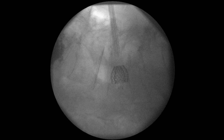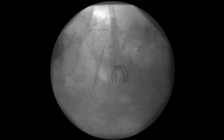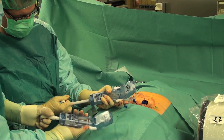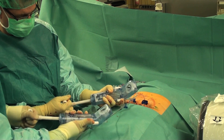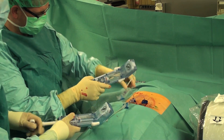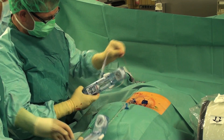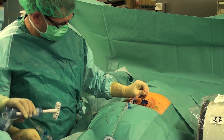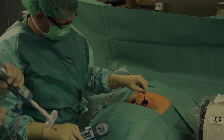As soon as the vertebral body stents have reached their optimal expansion ratio, the balloon catheters are deflated and removed from the reconstructed vertebra. The stents remain in situ. As the vertebral body stents are not designed to be stand-alone implants, they need to be filled with PMMA bone cement.